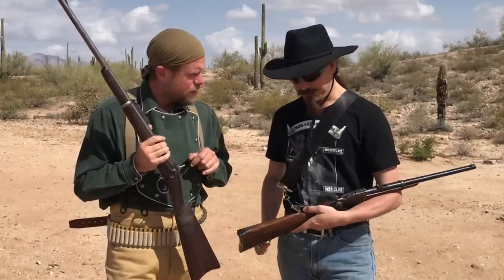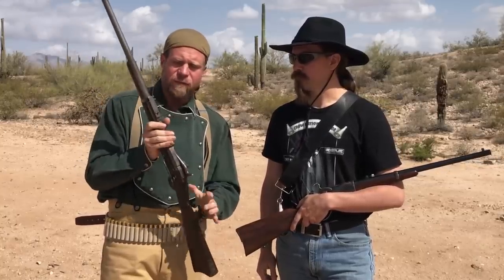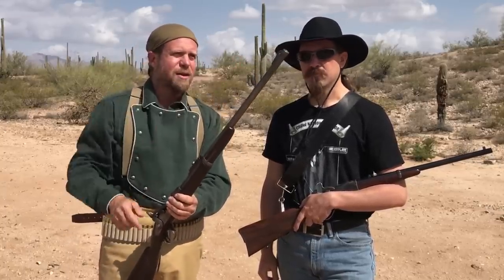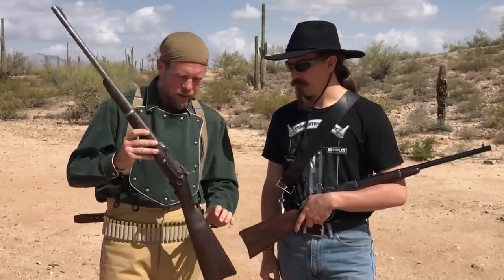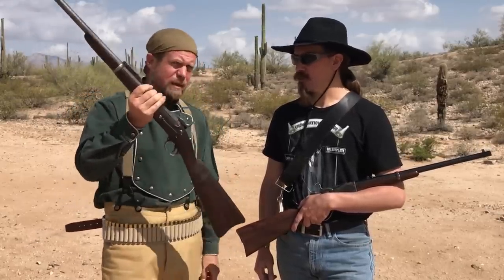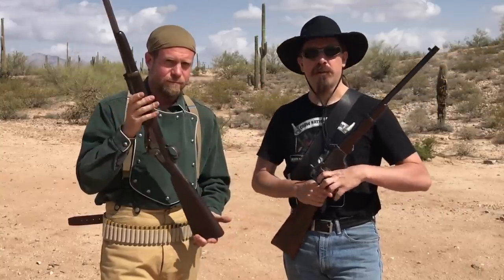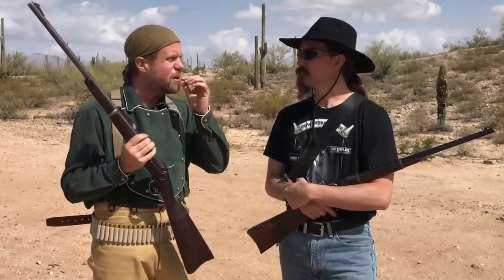What we have today is a replica 1860 Spencer chambered in 56-50 centerfire, and an original 1884 trapdoor carbine — you can see the date on it. The cavalry adopted the Spencer coming out of the Civil War, and then dropped it and went back to a single-shot carbine. What we hope to find out today is at least a taste of why that happened. We're going to compare these two guns head to head.